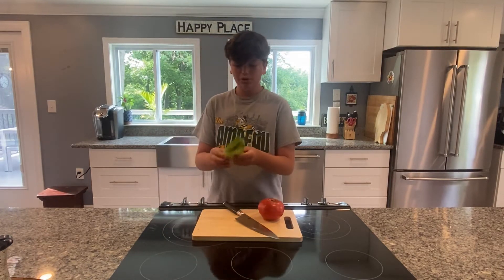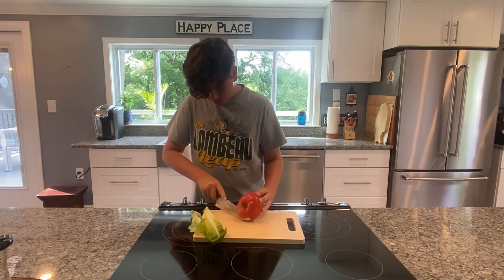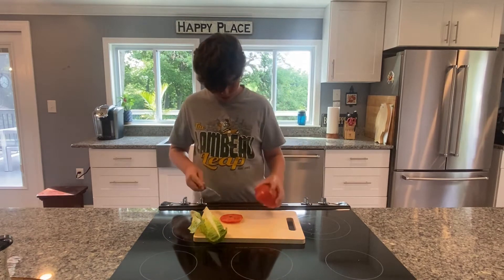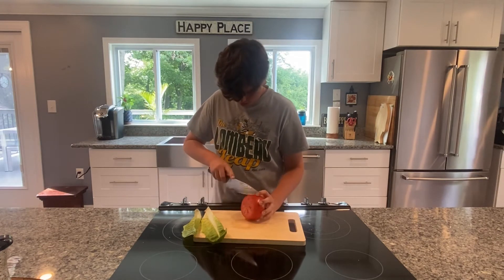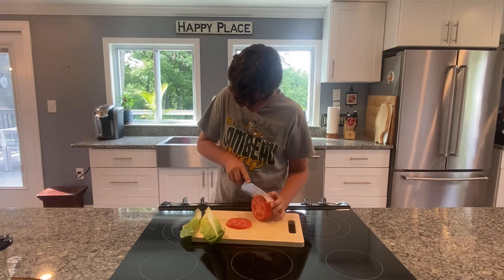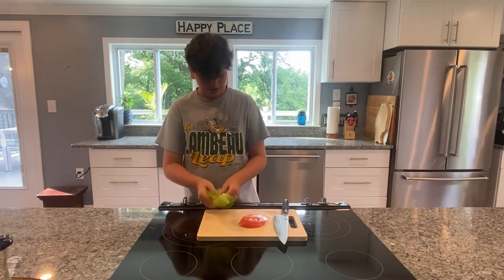Now you're going to take your lettuce — I just have two pieces right here, it's going to be perfect for our sandwich. Now we're going to take our tomato and we're just going to slice that up. We can take off the top. You can see the stalks running through there — that'll be fine, we can get that later. And we've sliced up our tomato. We have our tomato ready and our lettuce ready.